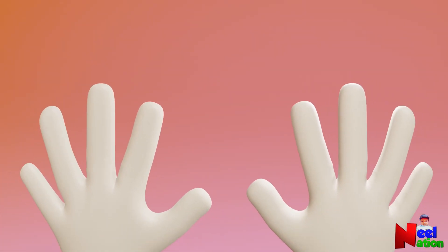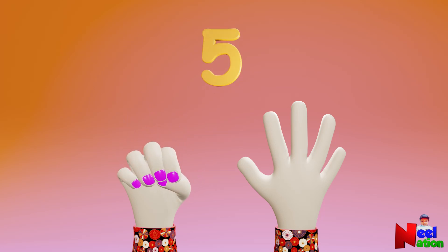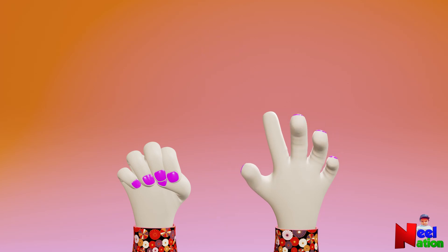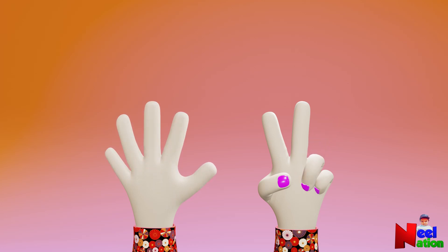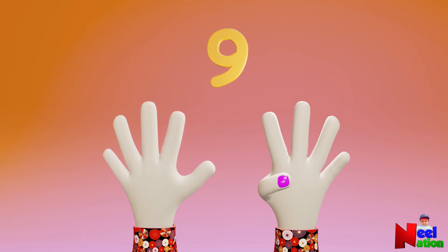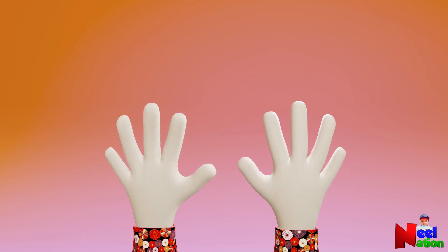Let's do random counting. Five. One. Three, seven, nine, four, ten.